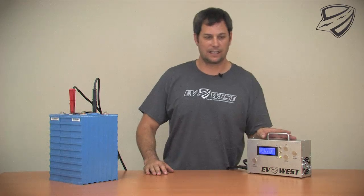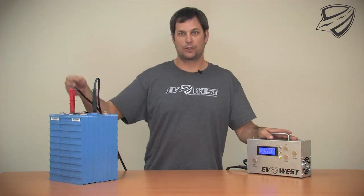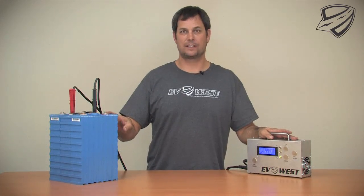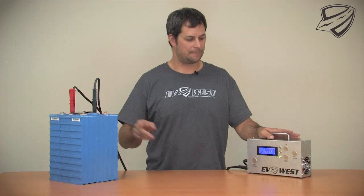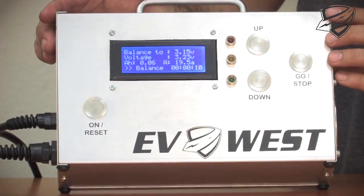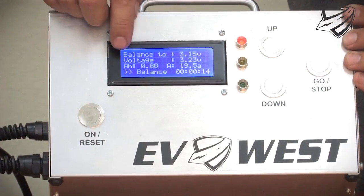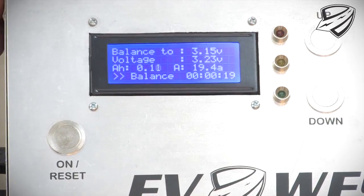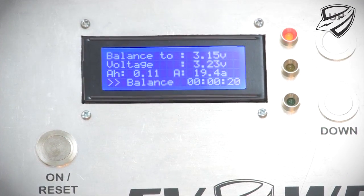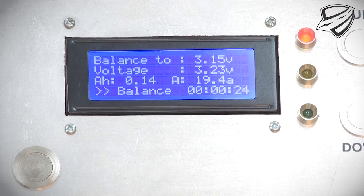What we have here is the EV West bottom balancer. I've got it hooked up to the center pack here to show you that you can do it in series. There's three cells here but only one of them is connected at the time. Here we have the display — it's currently in its balancing mode. You can see it's drawing. You have your amp hour counter down here. We've drawn one tenth of an amp so far. We're currently drawing 19.4 amps and our lapse time is 23 seconds at this point.